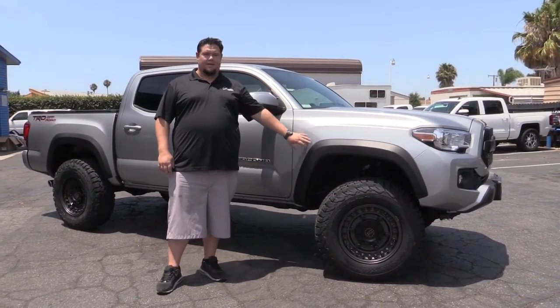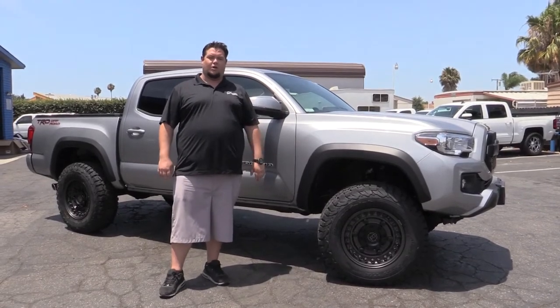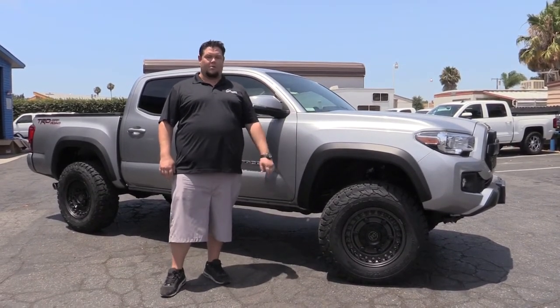What's up guys, Daniel Stewart here again from Signature Performance. Today we're coming at you with a 2017 Toyota Tacoma Pickup. This is a 6-lug pre-runner model.